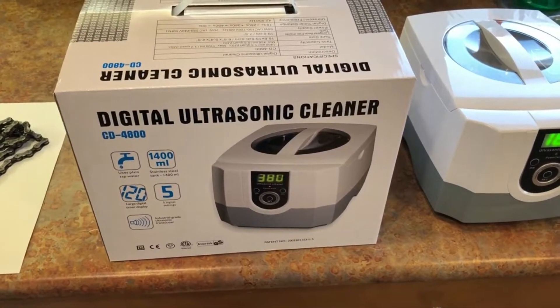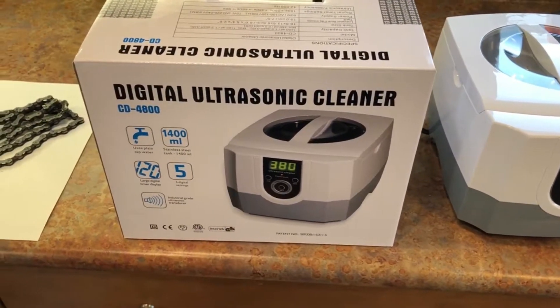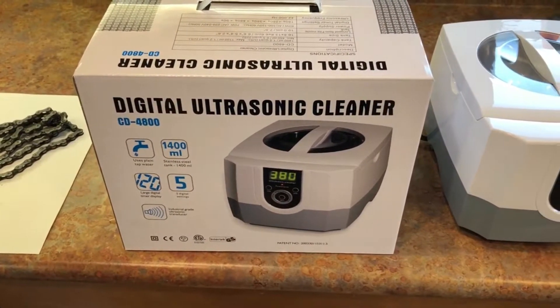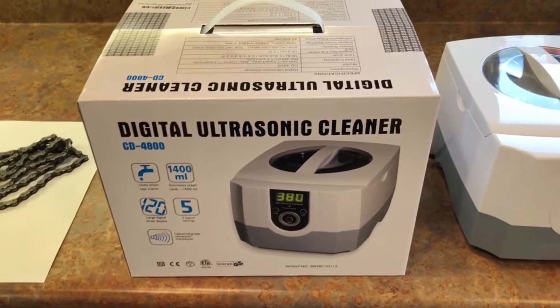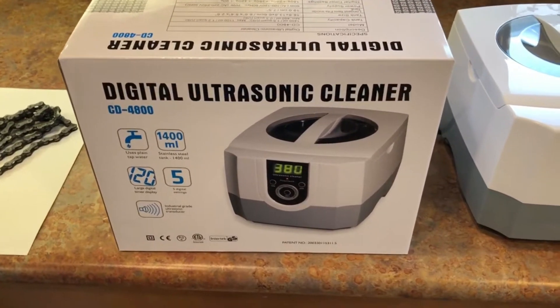Got a new toy here. For my entire cycling career I have been cleaning my chain with a clip-on chain scrubber that you just clip on, fill with some cleaner, and scrub your chain. But I thought I'd give an ultrasonic cleaner a shot, so I bought this off of Amazon.